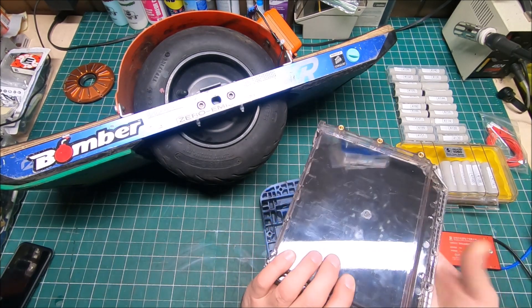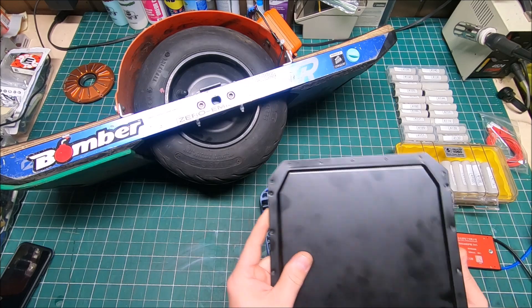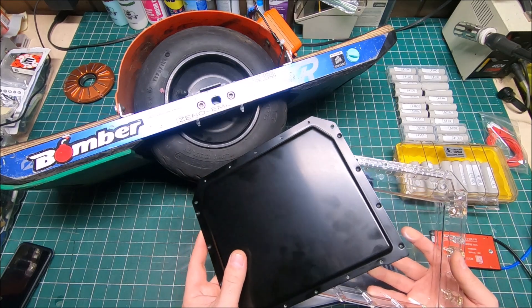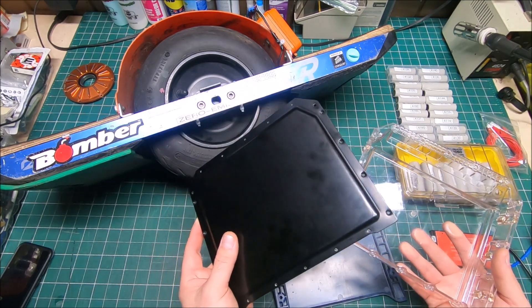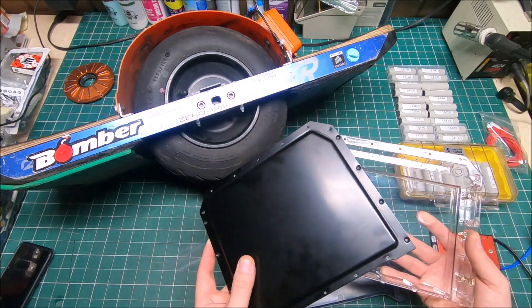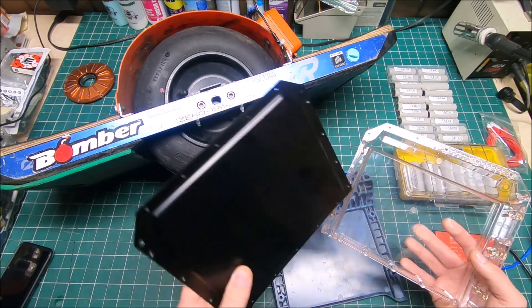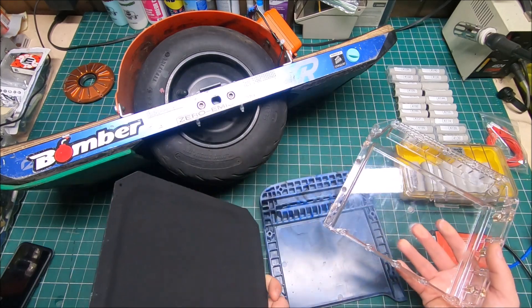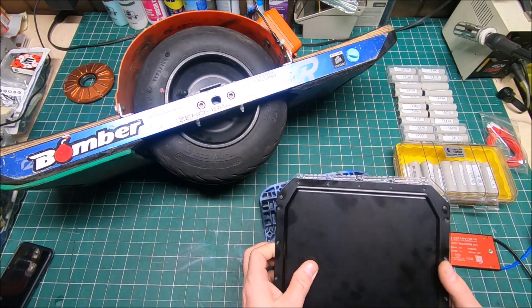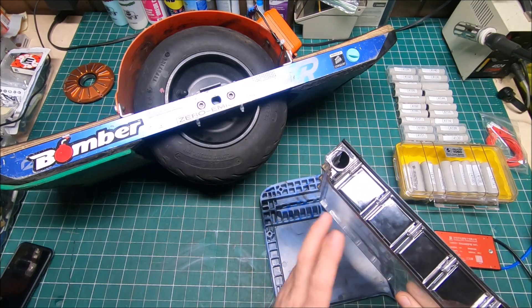I'm glad I went with Flow Life. The first time I ordered from somebody else it took like two or three weeks, and I never received the box — when I contacted them it turned out they never shipped my order. With Flow Life, I ordered and five days later it's here.